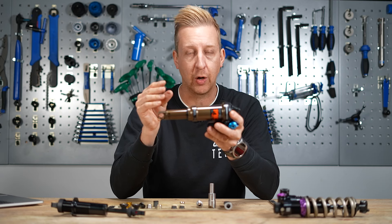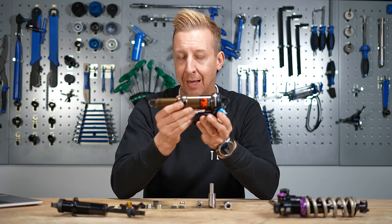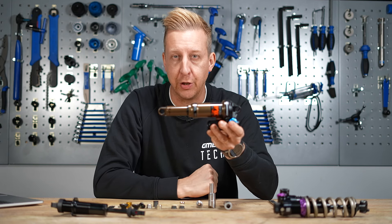These are pressed in place and designed to be a very close fit, but to allow that hardware to rotate slightly as the shock compresses and the rear of the bike moves. As you ride the bike and things are compressing, these will wear over time — they're designed to do so. At some point your shock will get a little bit rattly in its mounting. Today's video, we're going to show you how to measure the correct ones for your particular shock, how you push them out, and how you fit the new ones in place.